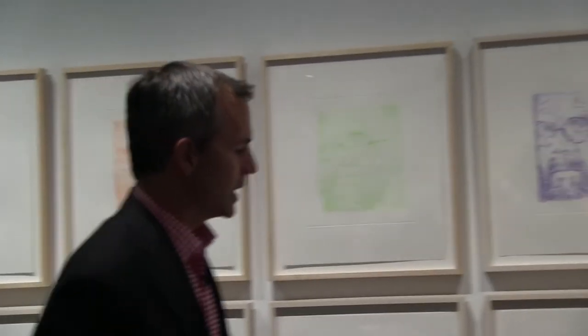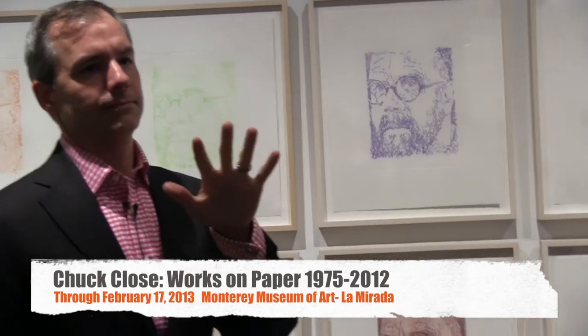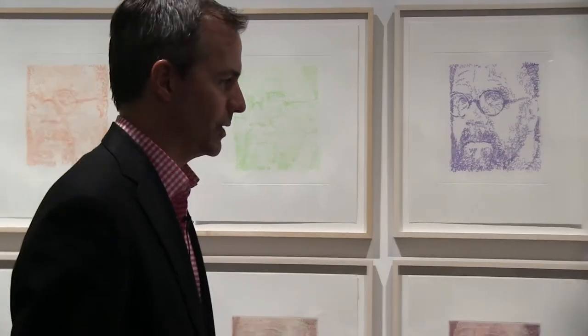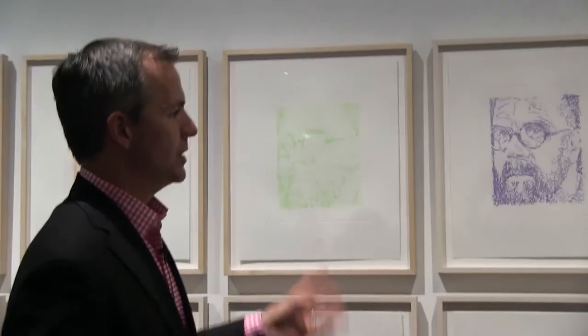This particular image, this three-quarter profile, is one that we've seen a number of times. There was a painting produced from this original source photograph, and there's a large silkscreen edition series that comes from this particular image. This is entitled Self-Portrait Scribble Etching.